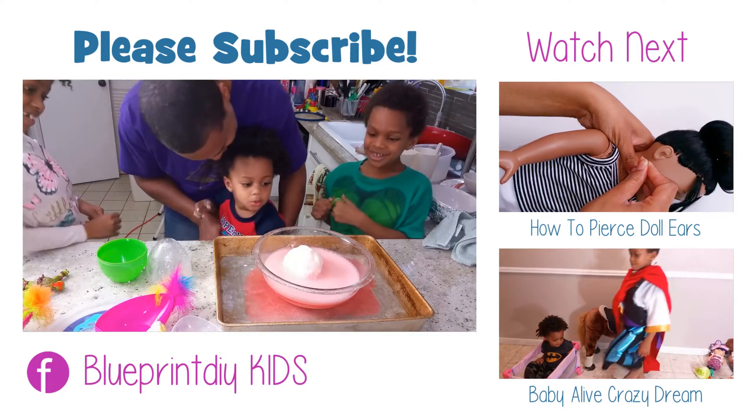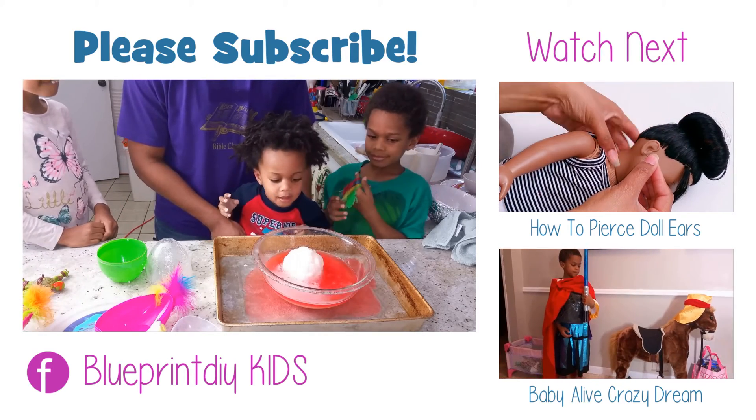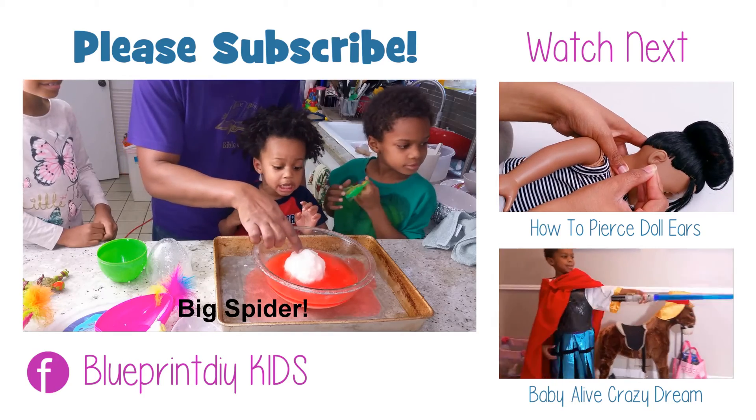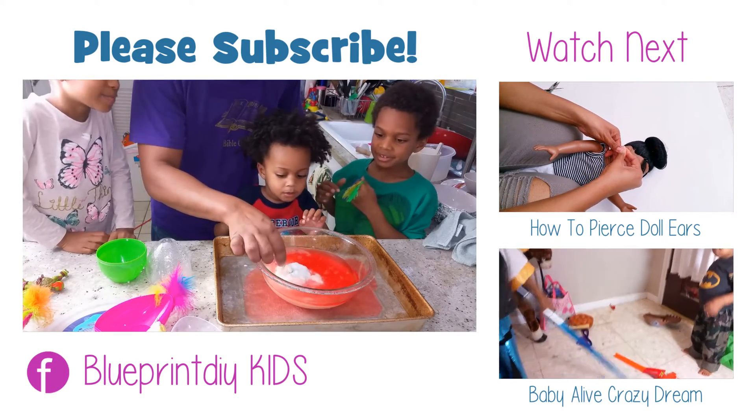We hope you enjoyed this video. Please click the link above to see my other kids' reactions to their gigantic erupting eggs and also to see how we made our gigantic slime surprise eggs. And please subscribe for more.